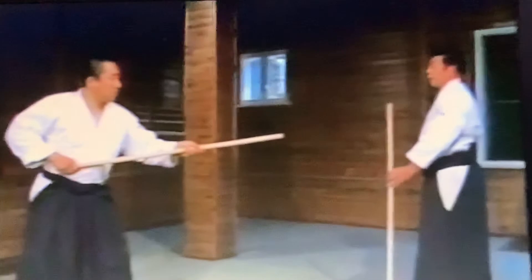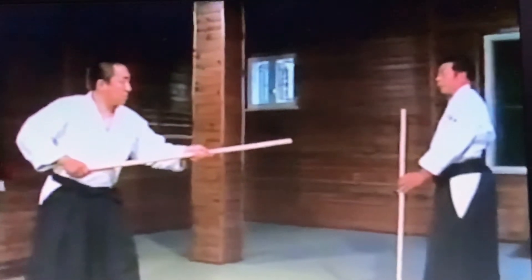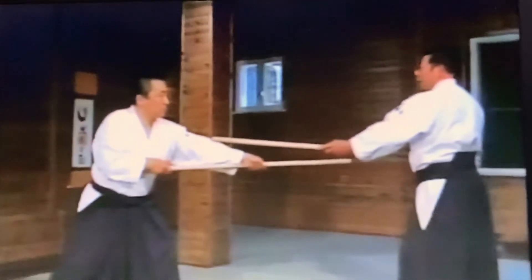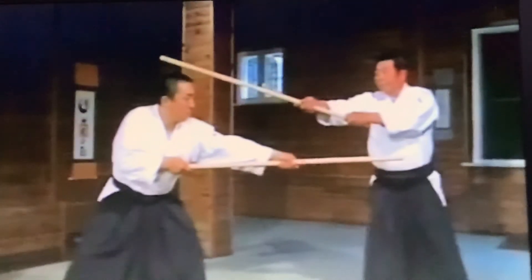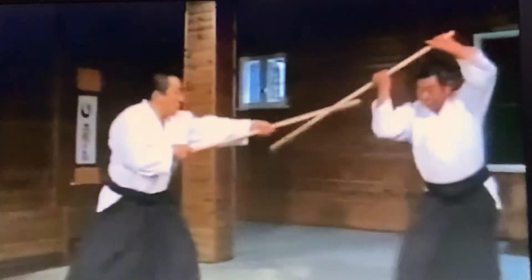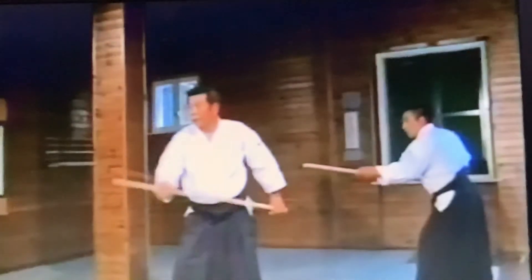I execute a Chokutsuki as Irimi against his Chokutsuki. Against his thrust, I execute Hayagaishi and strike him. This is the parry against his thrust. 4, 5, 6.